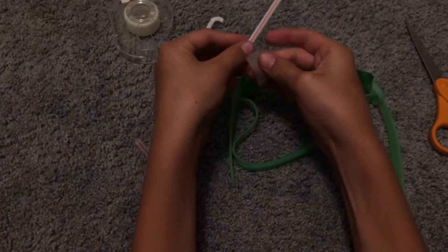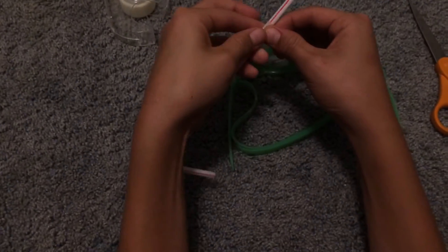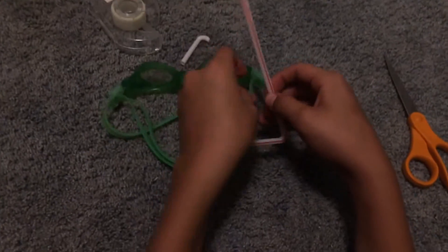Then what we're gonna do next is tape it. Now all you have to do is get your goggles and tape it to your goggles. Now I'm gonna tape it onto the goggles.